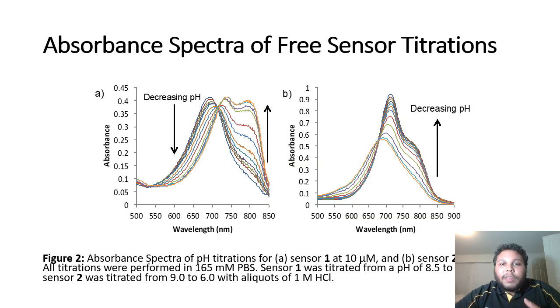Here we can see the absorbance spectra of the free sensor titrations. Image A shows that there is a decrease in absorbance at about 670 nanometers and an increase at about 780 nanometers. This is more than likely due to the amount of free sensor decreasing in concentration and the protonated sensor increasing in concentration as we go from high to low pH.